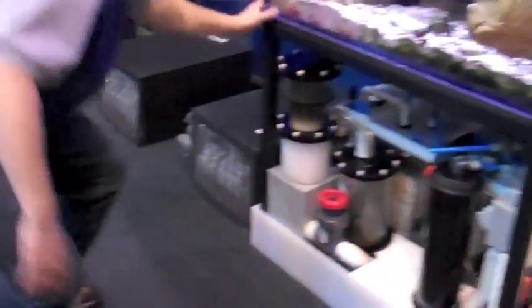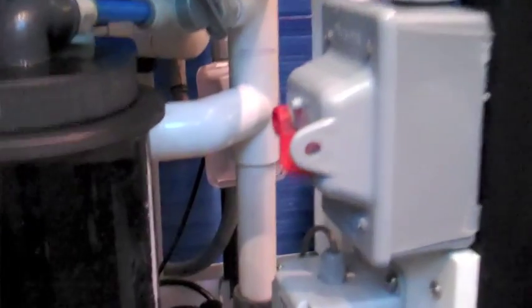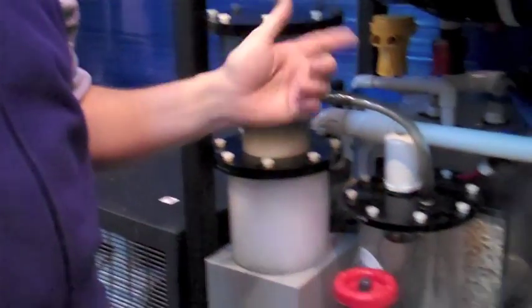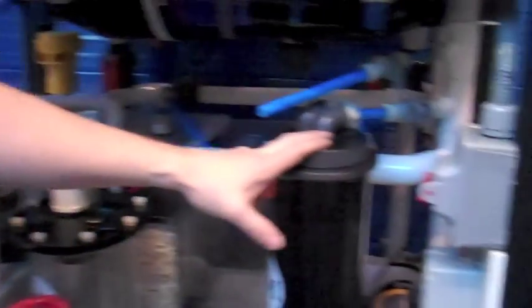The water goes from the pump, comes up, and splits. It heads off to the protein skimmer loop. On the way to the protein skimmer, it's going to go through the carbon reactor.